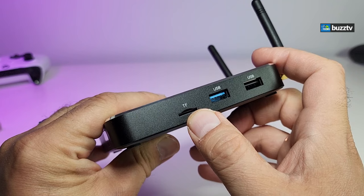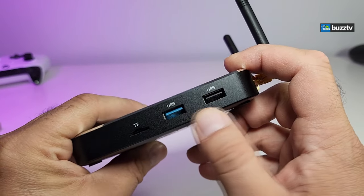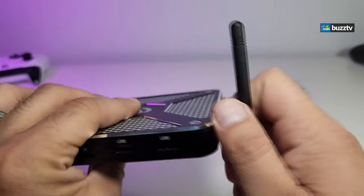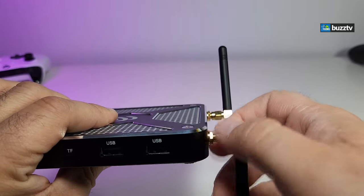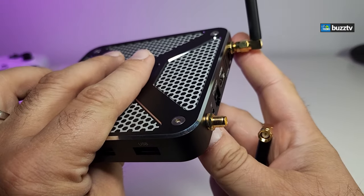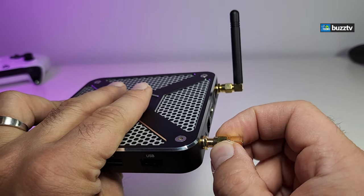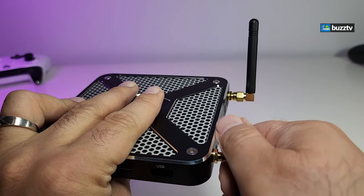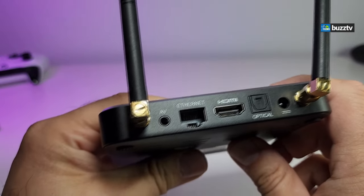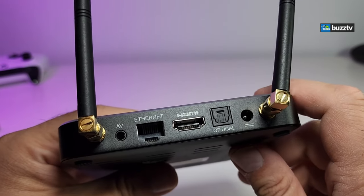On the side you have a micro SD card reader which can read up to 128 gig, a USB 3.0, and a USB 2.0. Going to the back, you have the antenna connectors — and you can actually swap in a bigger antenna, just like a Wi-Fi router, if you want more Wi-Fi gain. Right beside that you have an AV port and an Ethernet connection which is gigabit LAN.